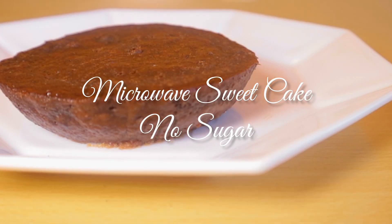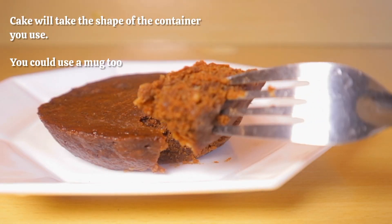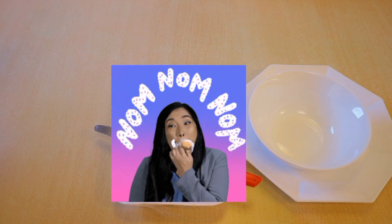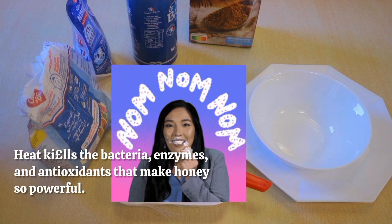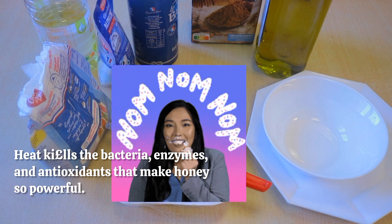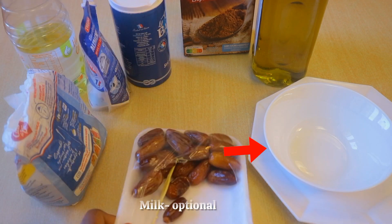Good morning everyone, I just woke up and I was craving cake. I didn't have any eggs and I didn't want to eat something with sugar, so I said we could just do this right now. I'm covering what I'm using for my sweetness — I usually use honey, but I didn't have honey this time, and honey and heat don't really go together.